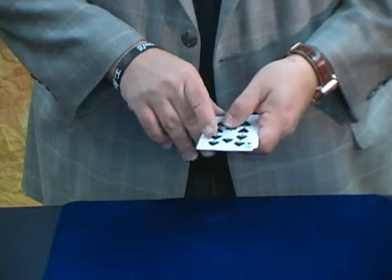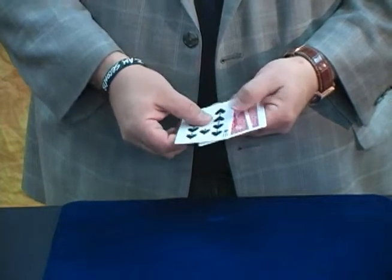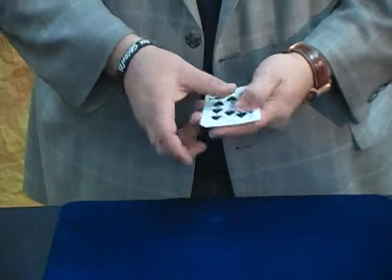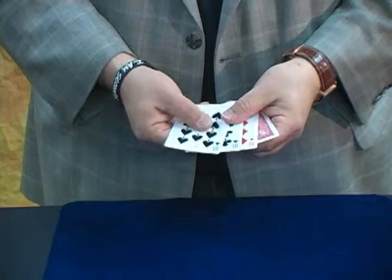This is the four card illusion. With this one you show one card face up, the rest face down, little spin, little snap, and now you get three cards face up.